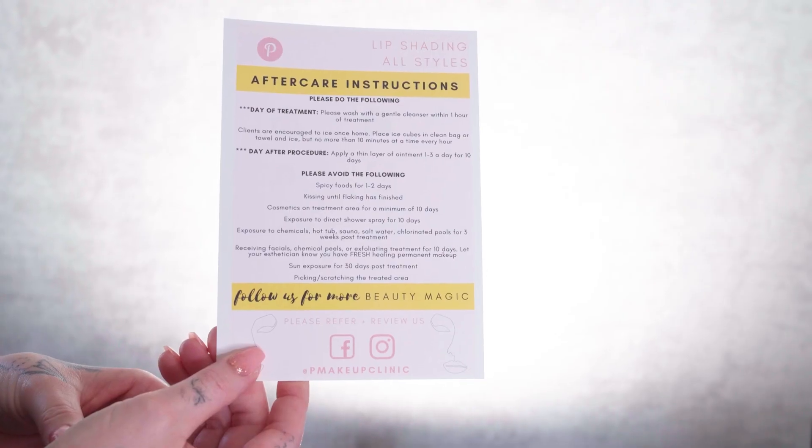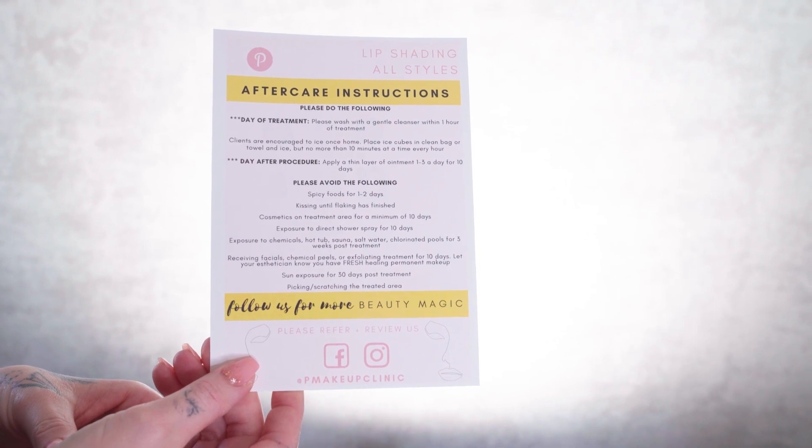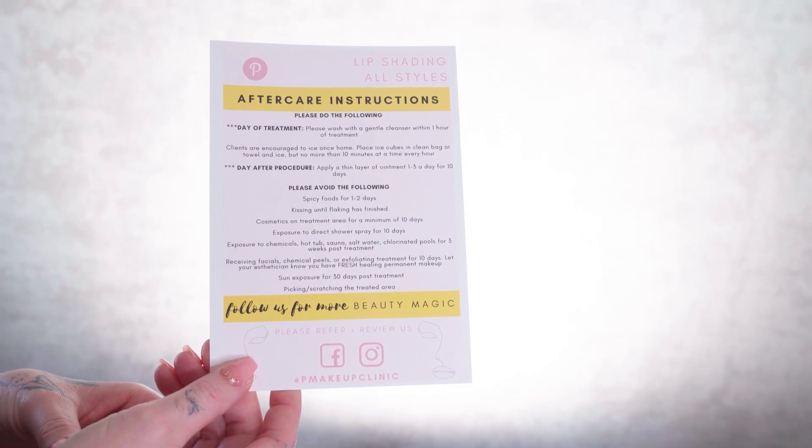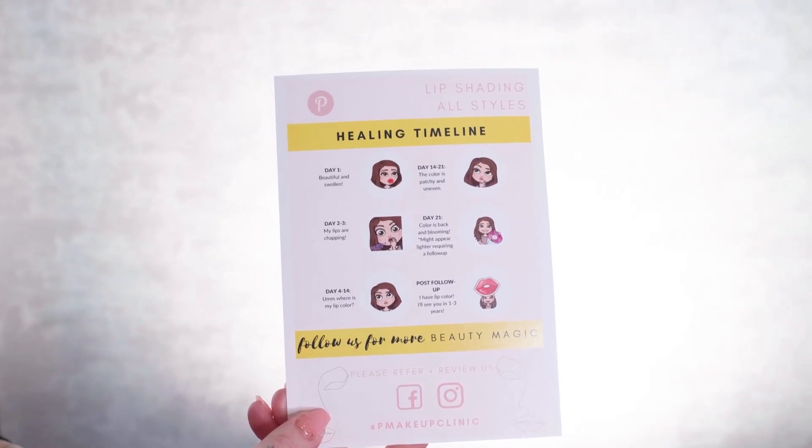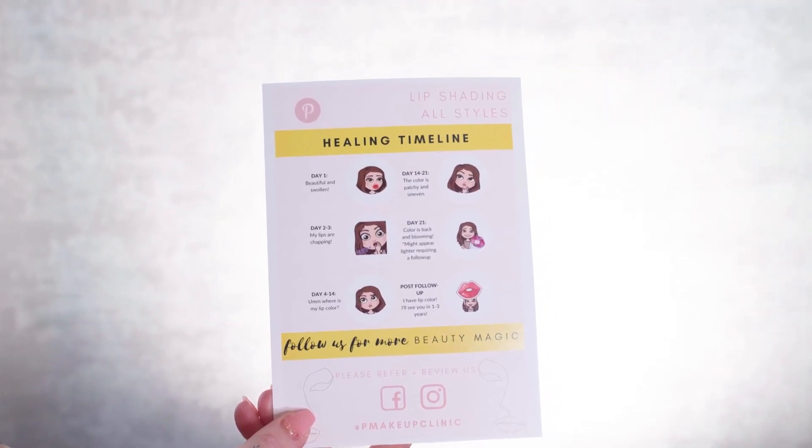After the procedure, I will be giving her this aftercare sheet. It gives her the healing time, and as far as after today — after the procedure — what you'll be doing: cleansing an hour afterwards. And then it goes over the next almost two weeks about what to expect in the healing process. I'm ready to get started.